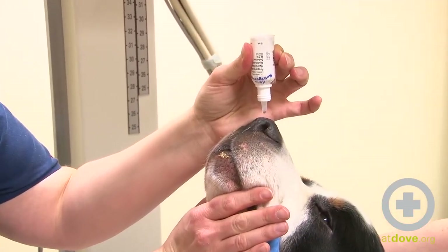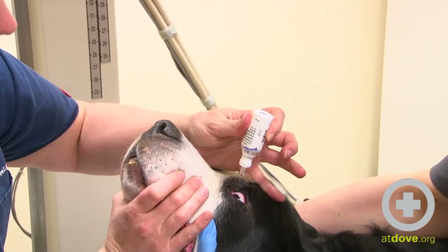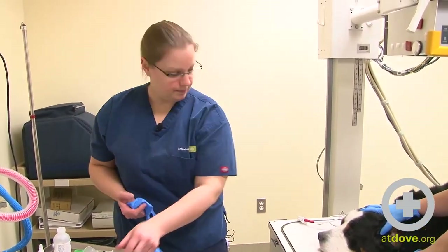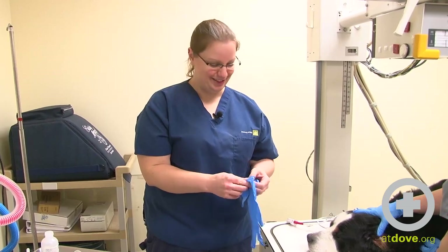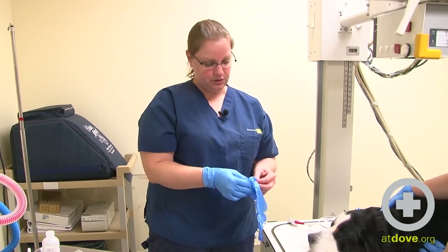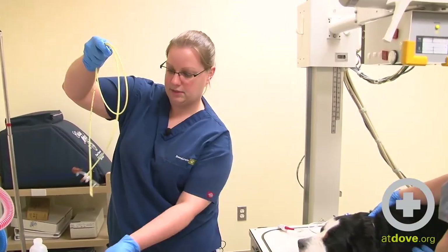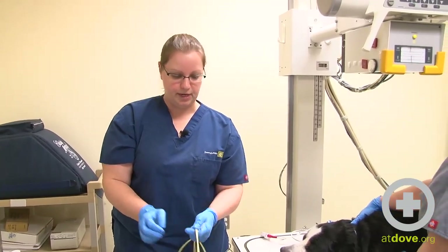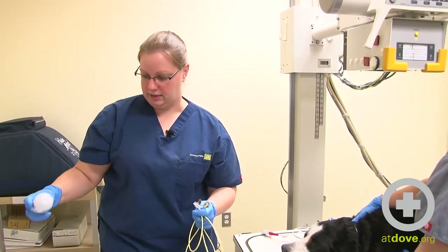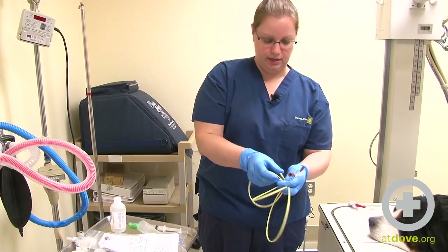I'm placing some proparacaine into this nostril. It's just a topical numbing agent, and I also like to place it in the eye as well, and that's just to kind of help with sensitivity. I'm going to go ahead and place it in both eyes. This isn't a sterile procedure, but he may sneeze out some gross things, so I do like to wear gloves. There's also a possibility that this tube can end up going down his trachea and into his lungs, so I want to keep the tube as clean as possible. This tube does have a little weight on one end that should help it drop into the right spot, and it also has a stylet in here as well. I'm going to use some lidocaine gel to lubricate the end of this tube.